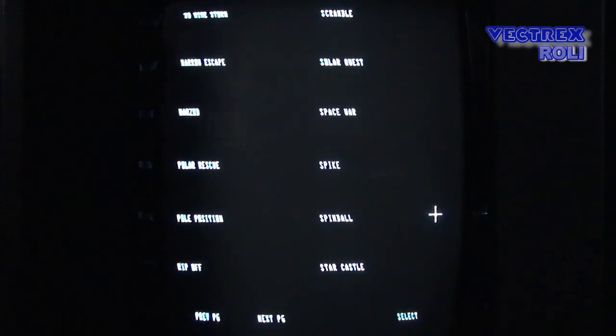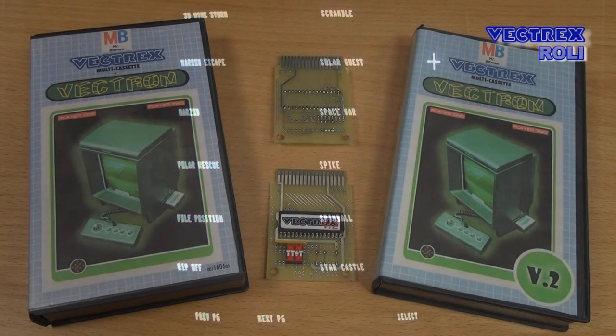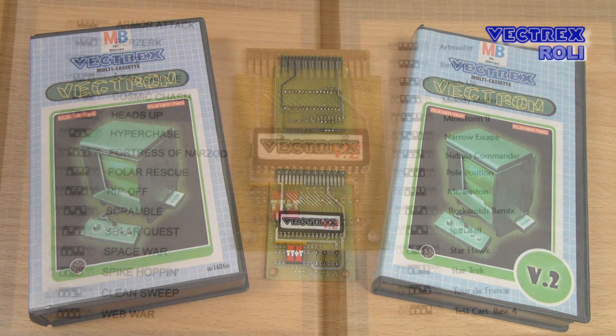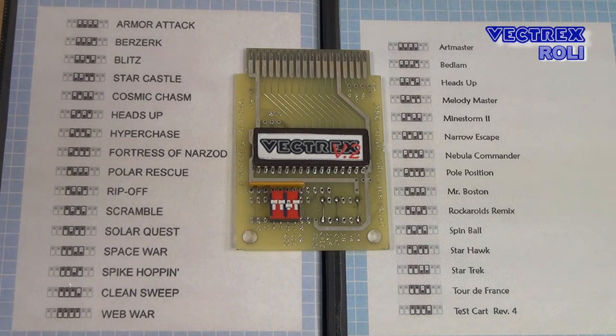Let's focus on the more common solutions now. The next cards I will show you I showed already on my channel years ago — those are the Vectrom cards and they use dip switches to select the programs. You still see those popping up on eBay and they work on all type of Vectrex systems, but those cards have one huge problem: you simply get much better solutions for your money nowadays. I can only recommend them if you have a good reason why you want dip switches, or if you are a hardcore Vectrex collector that needs every Vectrex related item available.